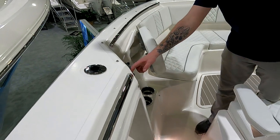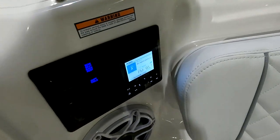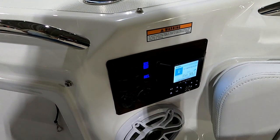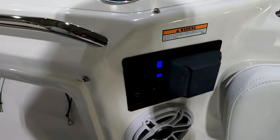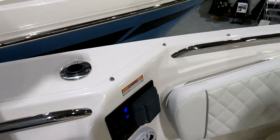You have stereo control up here as well — JL Audio stereo throughout the boat — with a second head unit up in the bow, and you'll have one at the helm also. There are USB inputs and a 12-volt accessory outlet. Very convenient for guests who want to adjust the music without going back to the helm.